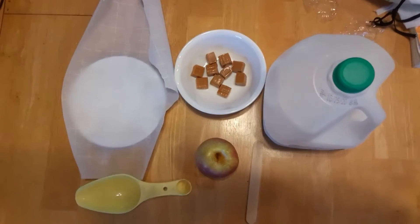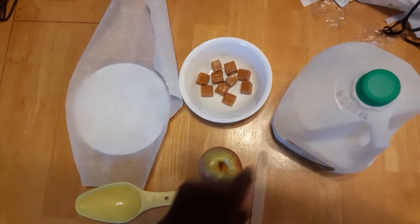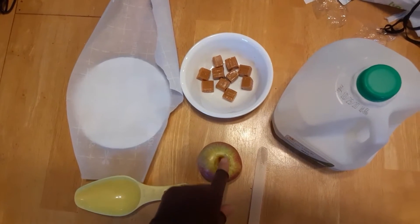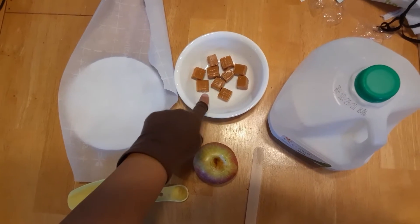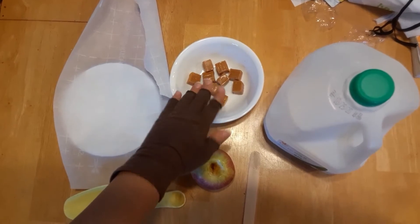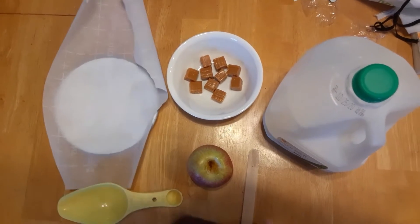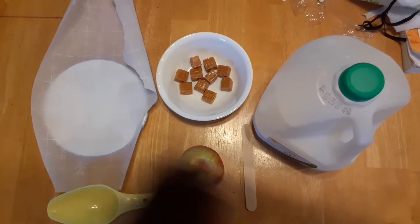For this recipe today we're going to need one teaspoon of milk, an apple with the stem taken out, unwrapped caramels about eight to ten, parchment paper on top of a plate, and one popsicle stick.